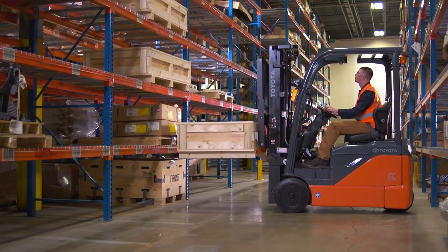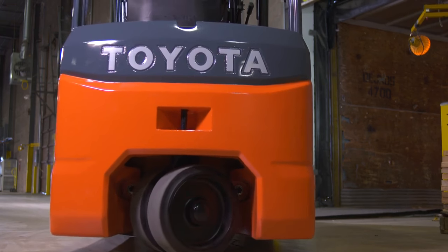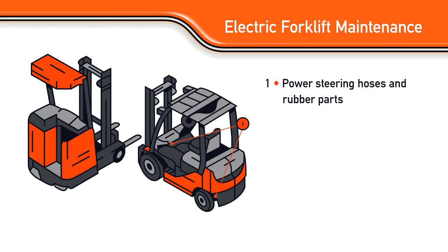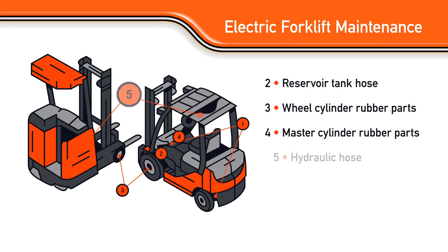Electric forklift maintenance best practices include periodically replacing or maintaining a number of components. First up are the power steering hoses and rubber parts. Since the degradation of the power steering hoses and rubber parts may cause operation failure, replace the power steering hoses and rubber parts every two years or 4,000 hours. The same is true of the reservoir tank hose, wheel cylinder rubber parts, master cylinder, and hydraulic hose.